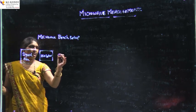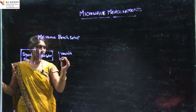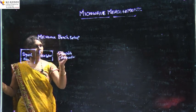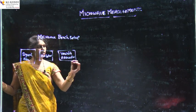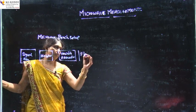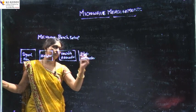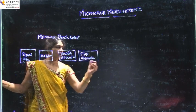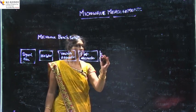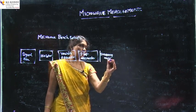The second block of the Microwave Bench Setup is an Isolator. Then we have a variable attenuator, followed by a flap attenuator which provides further attenuation. After both attenuators, we have a frequency meter for the measurement of frequency.